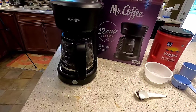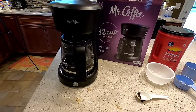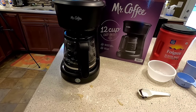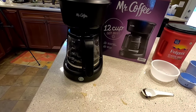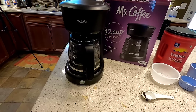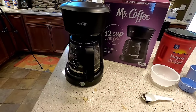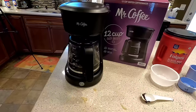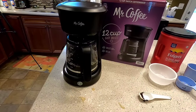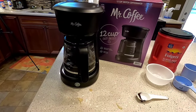Thank you everyone for watching. This is the Mr. Coffee 12-cup switch coffee maker. I got it from Walmart — I think you can get it off Amazon too. My videos are just simple videos; I do them because I just want to help people. Before you get this coffee maker, if you want to see how it works and how it unboxes — it's a pretty simple design and I think it's going to produce pretty good coffee. Please like and subscribe. This is Just a Dad, thank you.